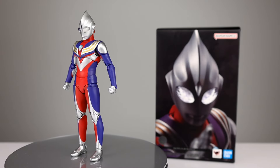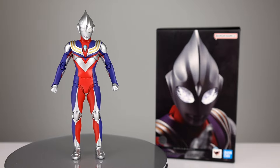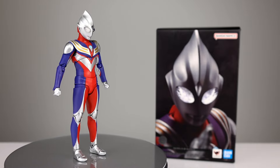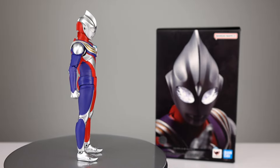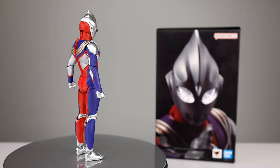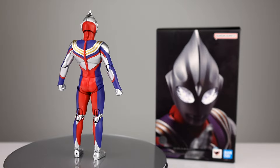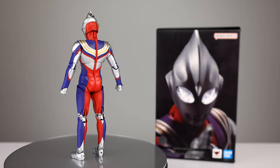Hey, what's up guys, this is Anthony from Anthony's Customs, and for this review we are looking at the S.H. Figuarts Ultraman Tiga, this is the Sejo version, multi-type. It is, to my knowledge, the second reissue, so the third release overall. It is the one that's in stock at Big Bad Toy Store — link in the description below — and that's how I know it's the most recent reissue, as it is still in stock.